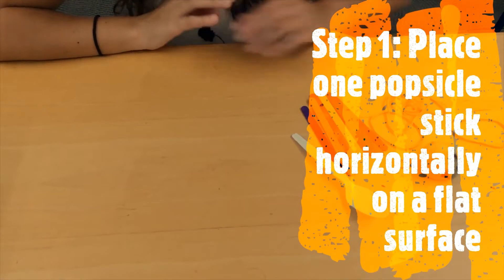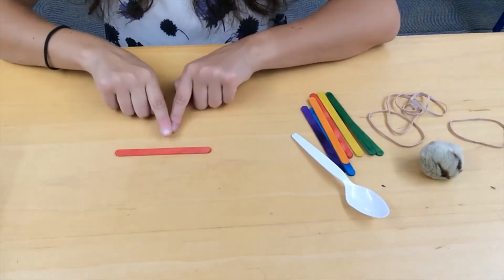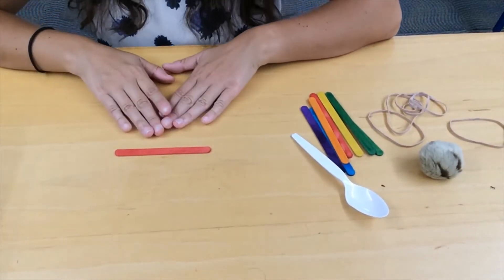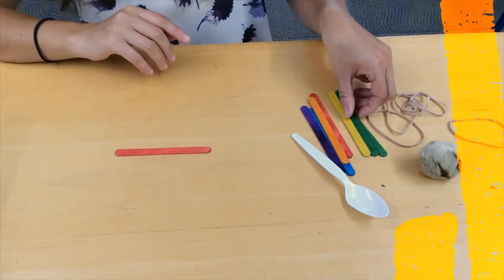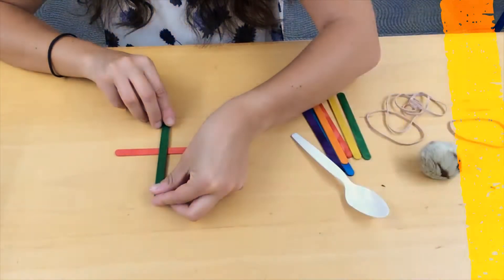The first step to making your catapult is to choose one popsicle stick and lay it horizontally on a flat surface in front of you. Next, you'll choose another popsicle stick and lay that down vertically over it.